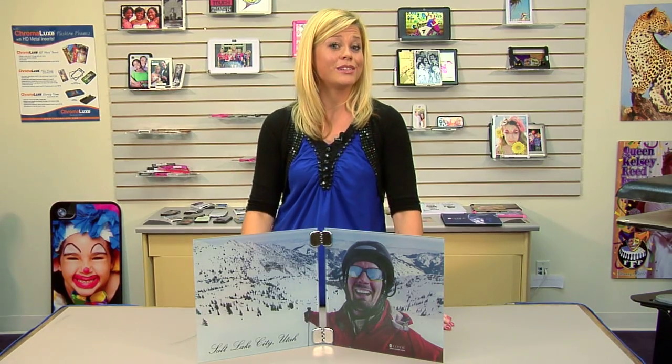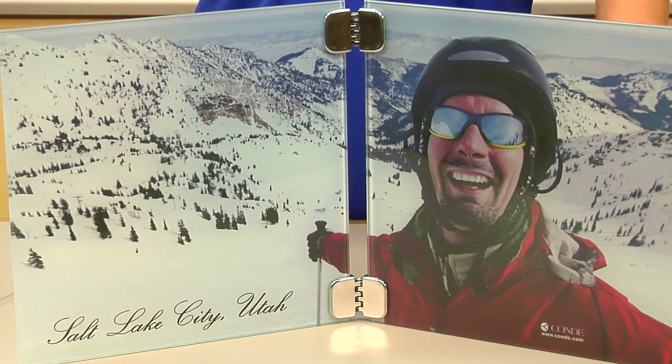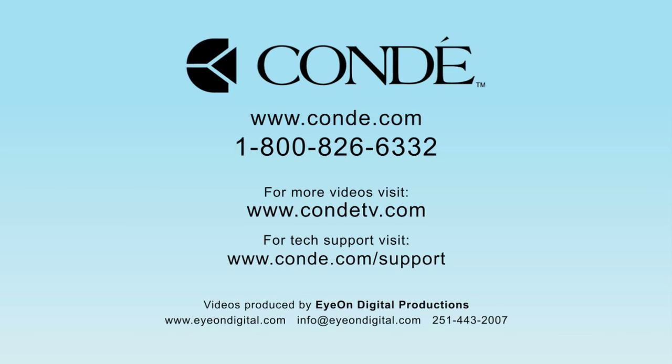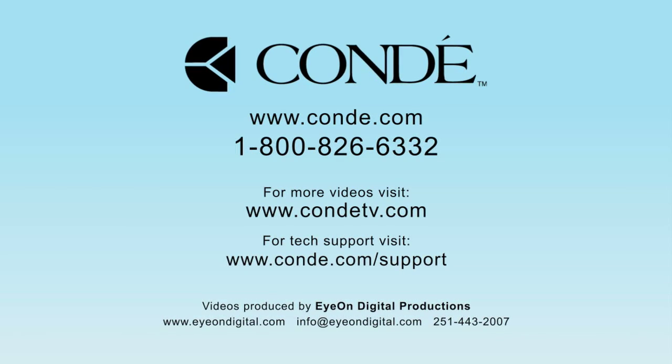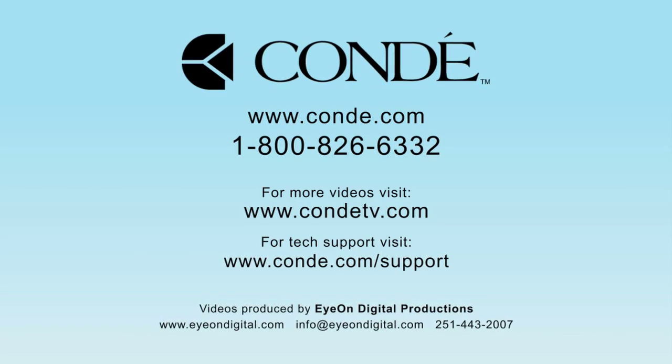For all of our tips and products, be sure to check out Condi.com and watch more of my videos at CondiTV.com. I'm Brady with Condi Systems and thank you for joining us. Thank you and we'll see you next time.